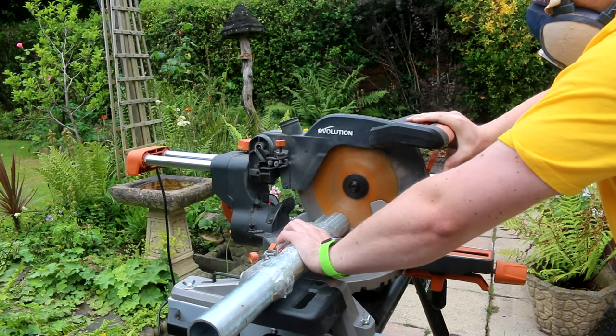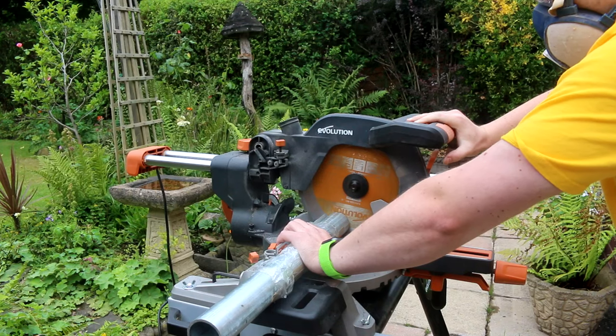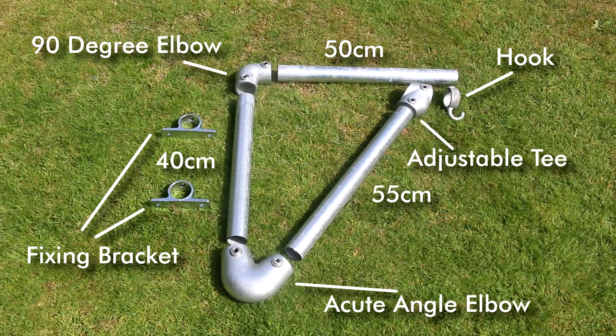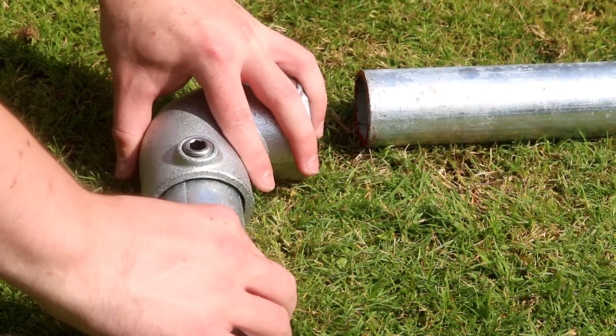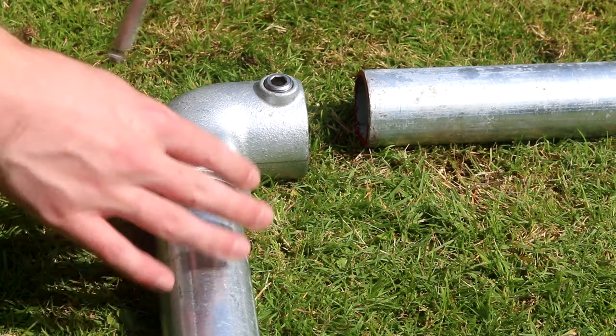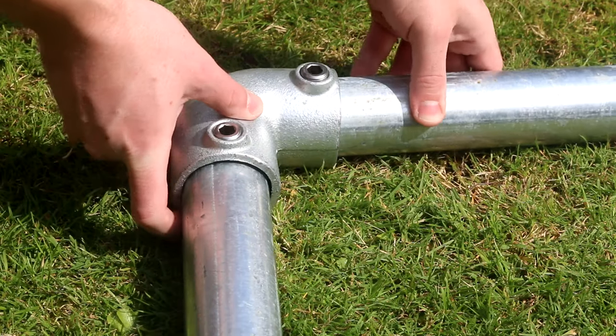There's a link in the description to the saw I'm using if you'd like to find out some more info. With the three sections cut it's just a case of putting it together now using the fittings. The pieces go together really easily — it's best to only tighten them slightly at first so you still have some wiggle room to get them all fitted together.